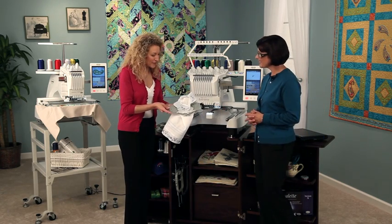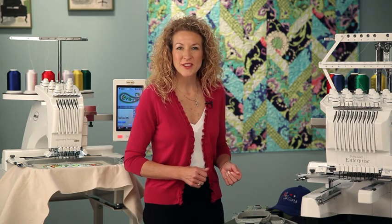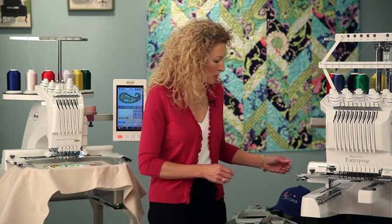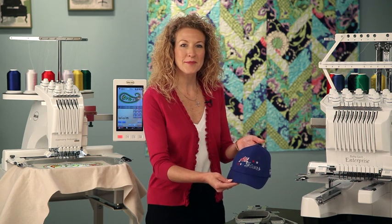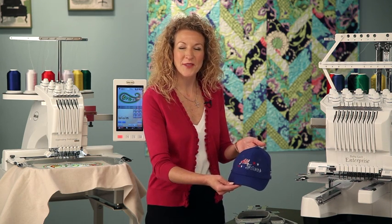Linda, I just love that feature — no more guesswork. One item I've always liked to create on the Embroidery Professional Plus are baseball caps with my son's team logo. It was really easy to make multiples with the cap frame.